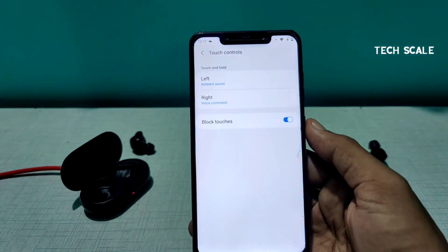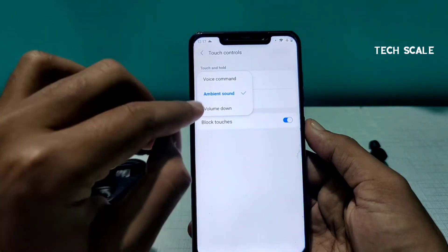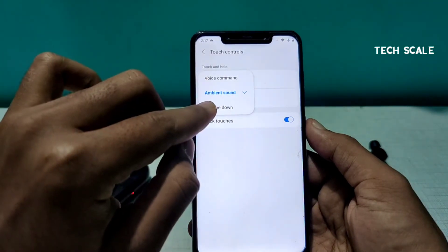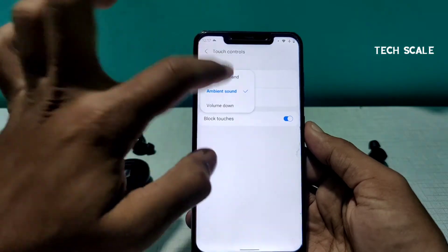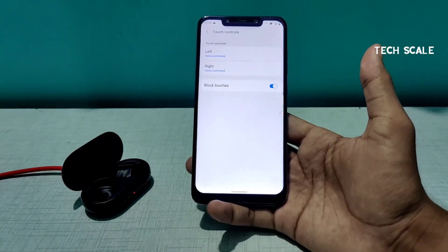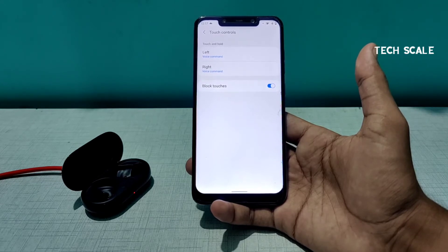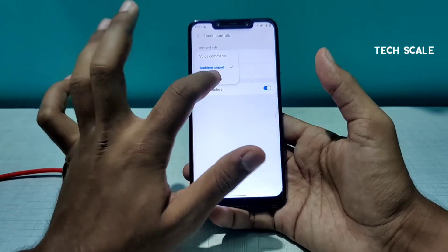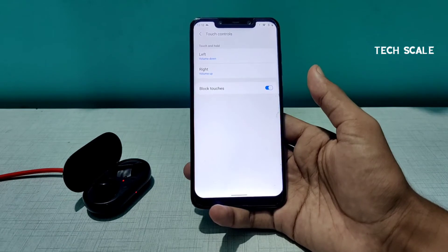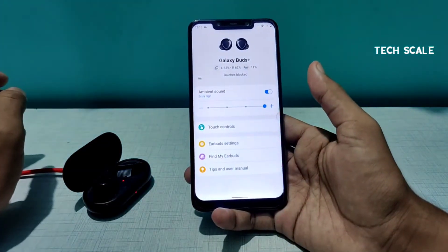Block Touch blocks accidental touches — for example from your shoulder. You can configure the left and right earbuds separately. For the left earbud, touch and hold options include Volume Down, Ambient Sound, and Voice Command. Long-pressing will activate Google Assistant. There's also an Ambient Sound button and Volume Down — doing a long press while listening to music will start declining the volume. That's how touch controls work.